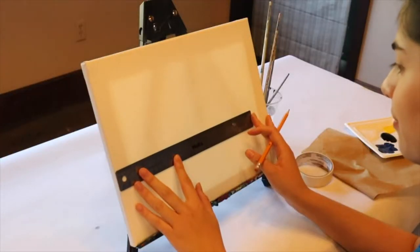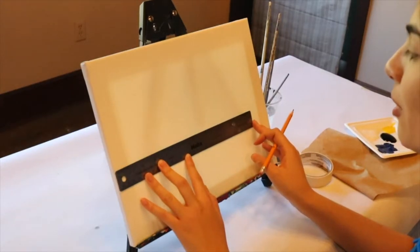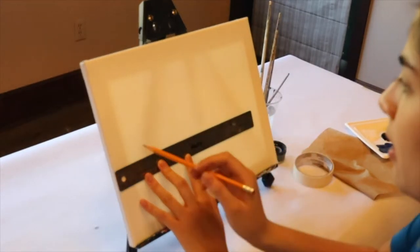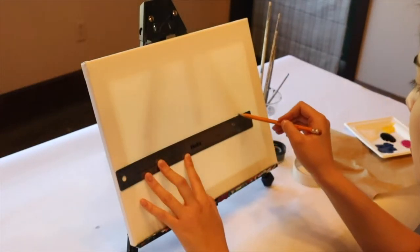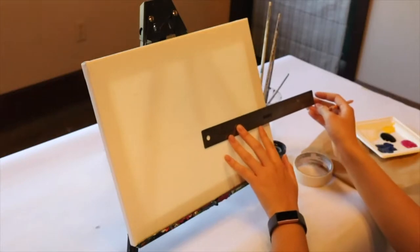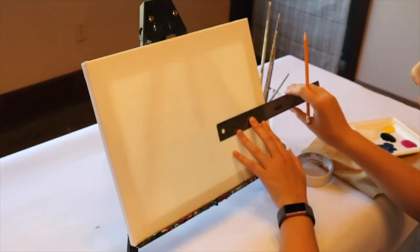Before we even start with painting, we're going to get our pencil and ruler ready and draw some lines. The first line you're going to make is all the way across the canvas, a little lower than halfway down. Use your ruler to make a nice straight line — that's the line where the sky meets the sea.